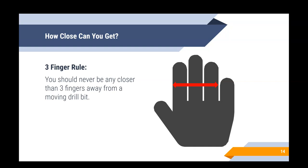In general, we should always be as far away from any spinning blade as possible, but having a body-referenced rule helps. I call it the three finger rule: you should never be any closer than three fingers away from a moving drill bit — and that's the minimum. If you can be further away, you should be. Three fingers is as close as you should ever get to a spinning drill bit.